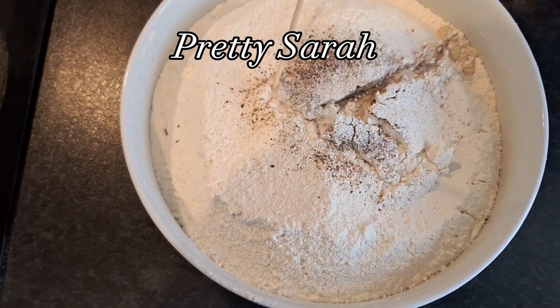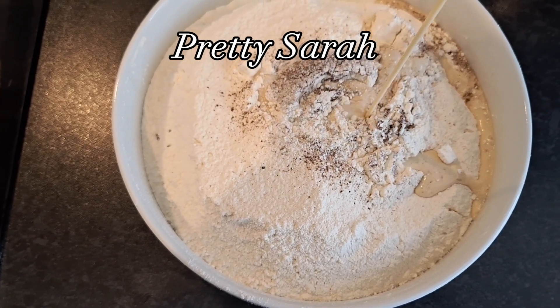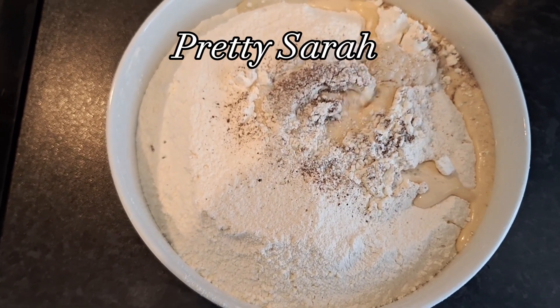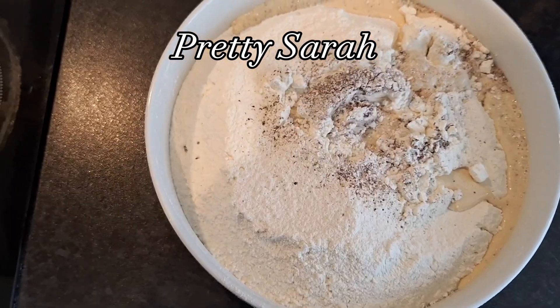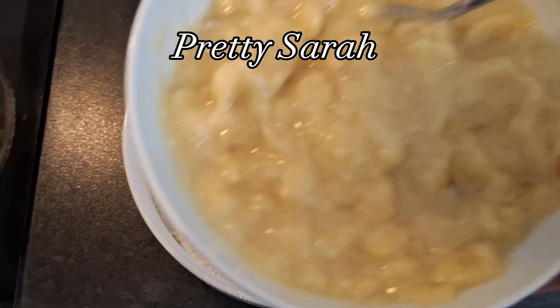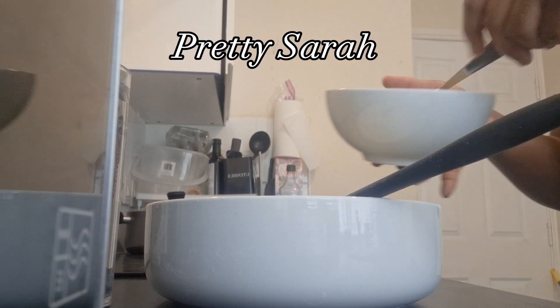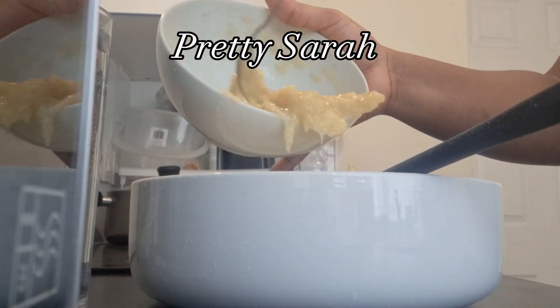Then I went ahead and added the evaporated milk. Remember, it's mandatory — it's gonna add sweetness since we're not adding sugar. And then I went in straight away with the mashed bananas. As I said earlier, you can choose to blend it.